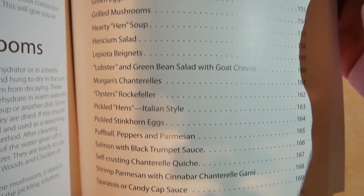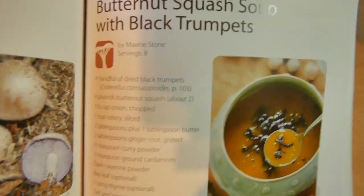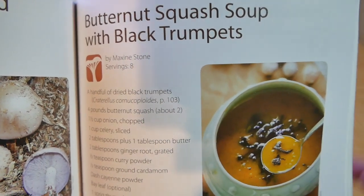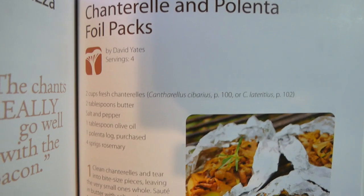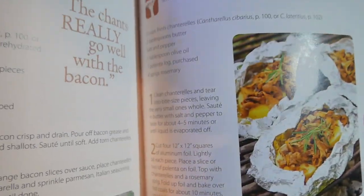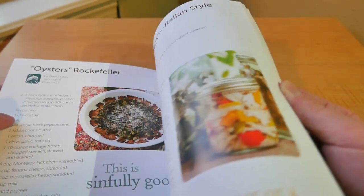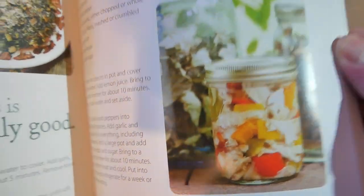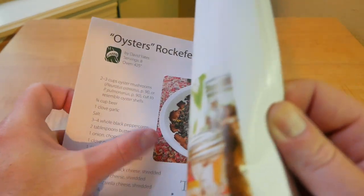Here's the last section of the book — a really neat section. It gives you a sub-area showing what page the recipe is on for each mushroom type. Here's a black trumpet recipe — it even gives you pictures of what it looks like after you cook it. Butternut squash soup with black trumpets — that actually sounds pretty good. Chanterelles and polenta foil packs — really awesome. I really love how it tells you the layout, how to prepare it, what you'll need. It also shows pickled hens, oysters Rockefeller with oyster mushrooms — that might be interesting to try.